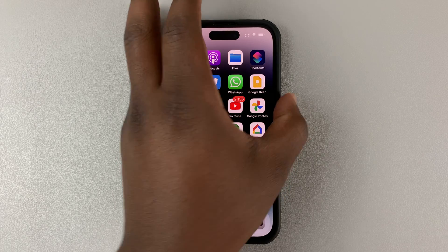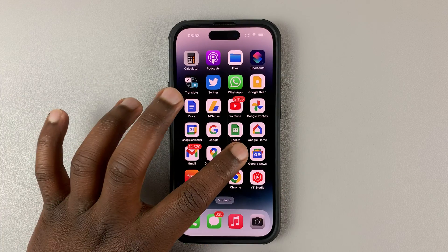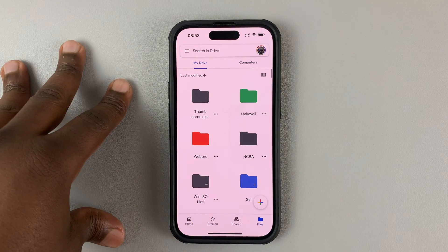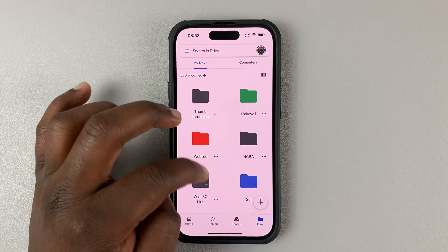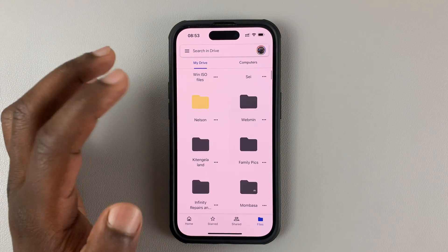So by default, you might have Face ID enabled on your iPhone. But then Google Drive is in plain sight, and anybody who has access to your phone can actually go ahead and access your Google Drive and see everything that's in the folders.